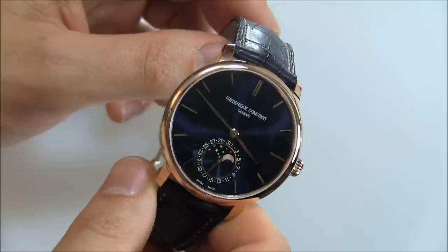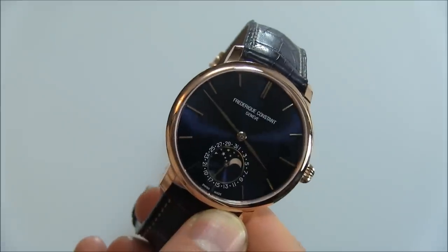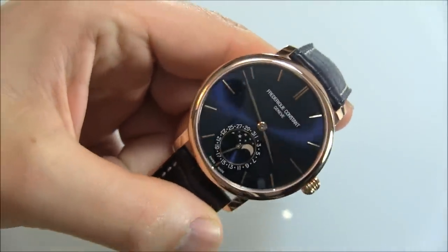Again, this is the Frederic Constant manufacturer Slimline Moon Phase — an elegant dress watch. You can see the full review soon on A Blog To Watch.